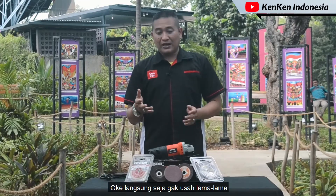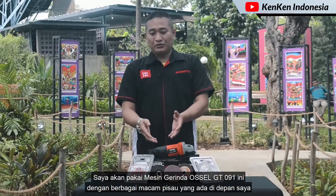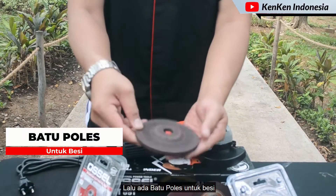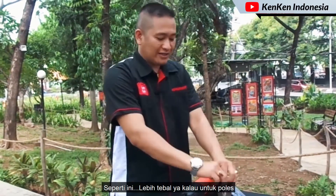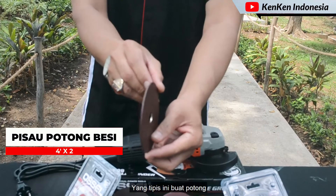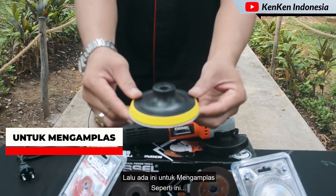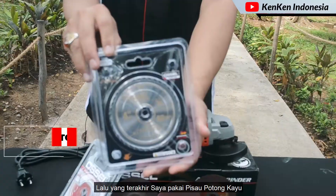Saya akan pakai mesin gerinda Ocel GT091 ini dengan berbagai macam peso yang ada di depan saya. Yang pertama ada peso potong keramik. Lalu ada batu poles untuk besi — lebih tebal ya kalau buat poles. Lalu ada potong besi, yang tipis ini buat potong. Lalu ada untuk mengamplas. Dan yang terakhir saya pakai peso potong kayu.